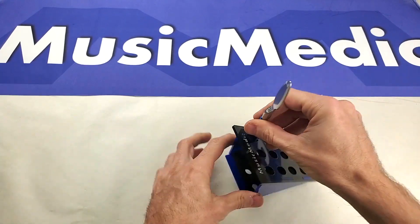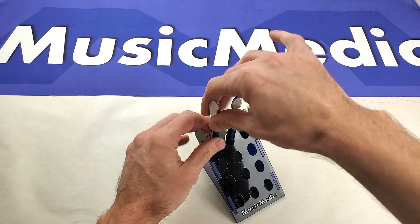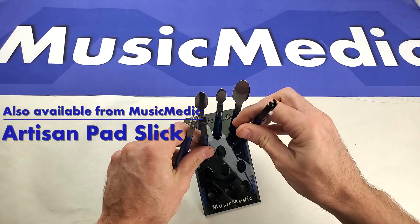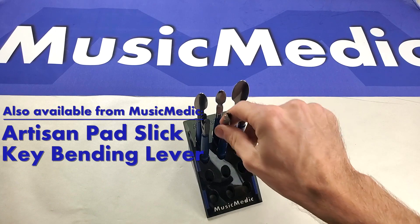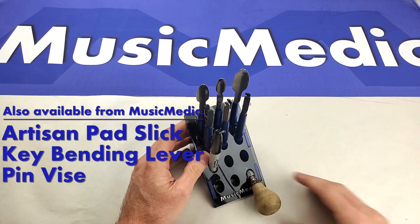I've got a couple of Music Medic Artisan pad flicks here, some key bending levers, a marker, and a pin vise here to just kind of show you what you can pack in there.